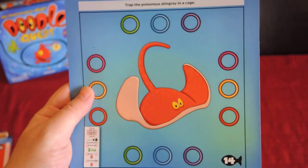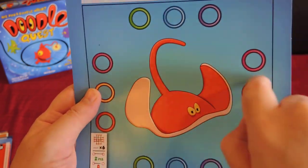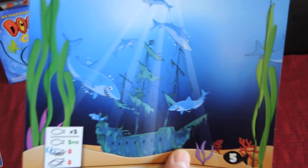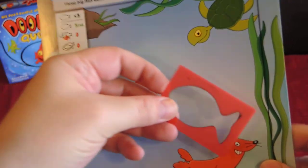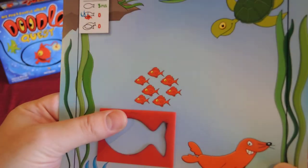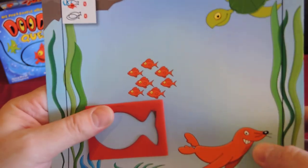There are many more adventurous quests — for example, capturing an evil poisonous stingray by stretching lines to create a grid. Each quest sheet is double-sided. The game also comes with a marker, eraser, and a fish stencil. One quest, for example, requires you to outline three fish on your transparent sheet without touching any object on the sheet — not the fish, not the seal, not the plants.